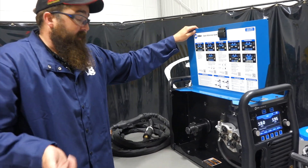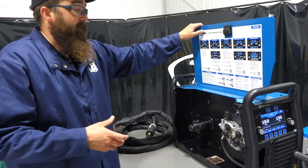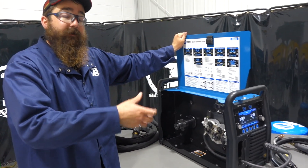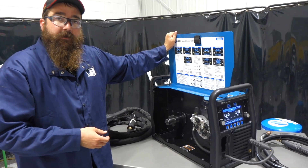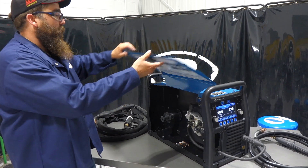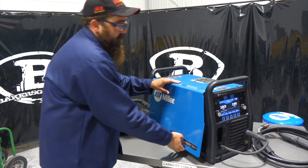You can get an easy-latch cart with it. In previous videos for the 255, we put the easy-latch cart together with our 255 on it — nice carts. You can get dual-cylinder carts or single-cylinder carts with them. Pretty cool. I'll shut the door and we'll go around the front of the machine.